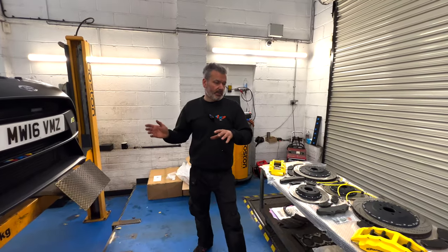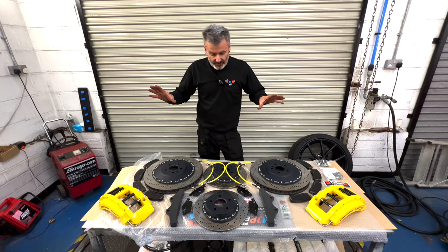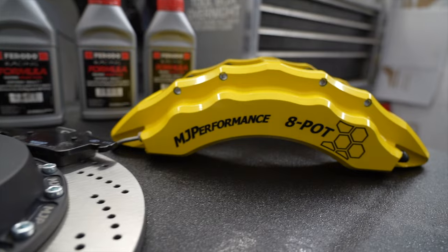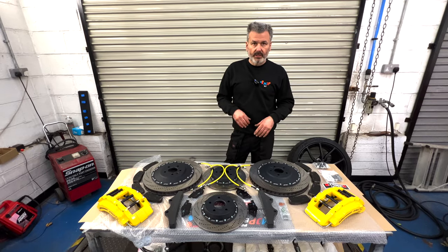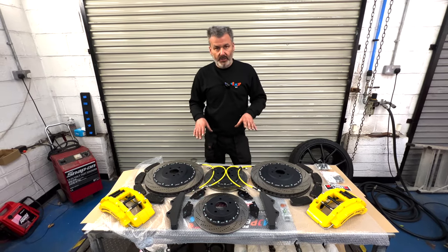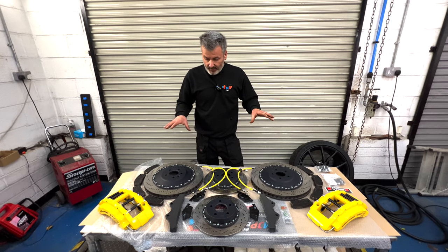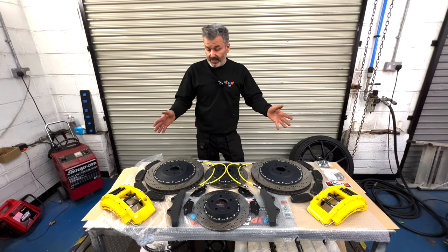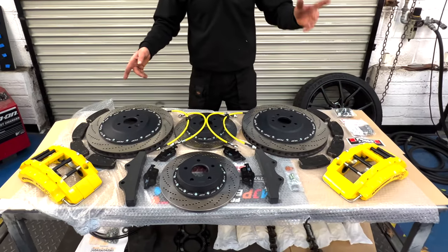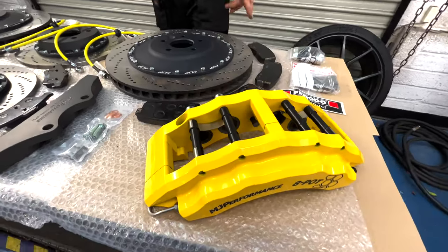Let's take a look and see what's on the bench and then we'll have a better idea of what's going on here. This is a custom big brake kit of ours. If you've seen it before and you know all about us — I run it on my car, Phil's, Richard's, Robert's, Derek's. These are eight progressive piston calipers and they run four sets of pads.